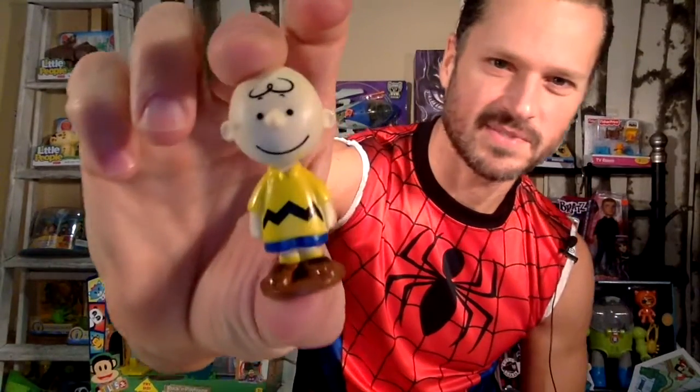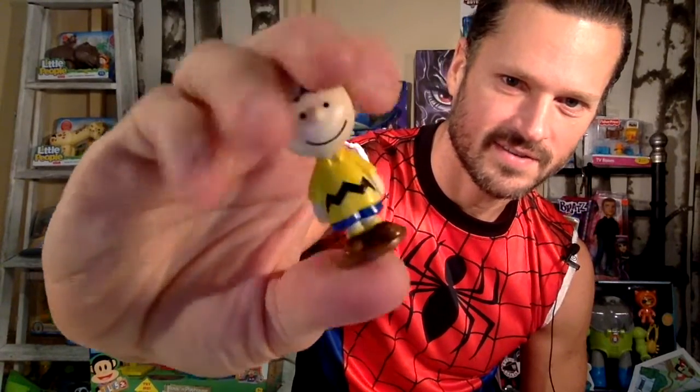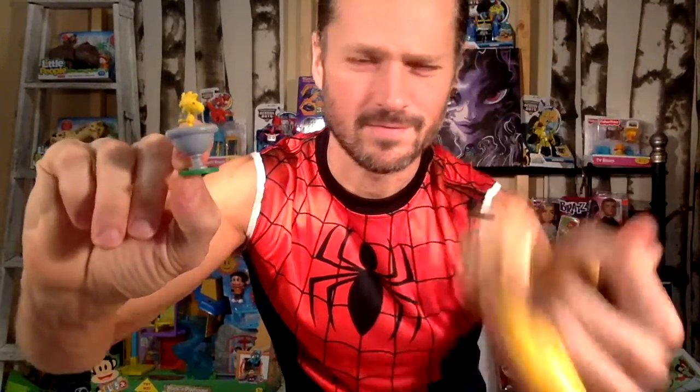Here's Charlie Brown himself. He's got his quintessential outfit on. The bottom says PNTS — maybe that stands for Peanuts without the vowels. Then we have Woodstock, and Woodstock is small and in a birdbath, much more to scale than these latest McDonald's toys where Woodstock is almost as big as Charlie Brown — not cartoon accurate. That was a great way to make a figure for Woodstock and keep them to scale.